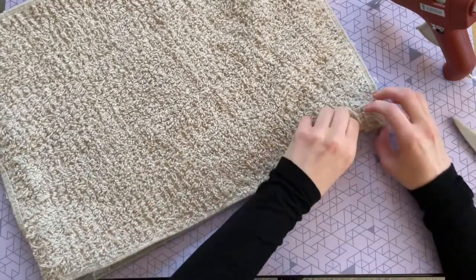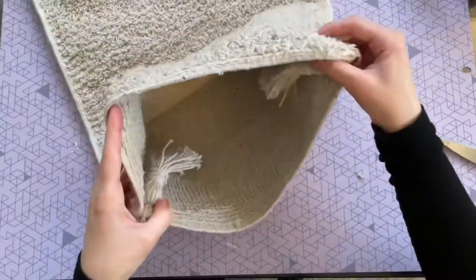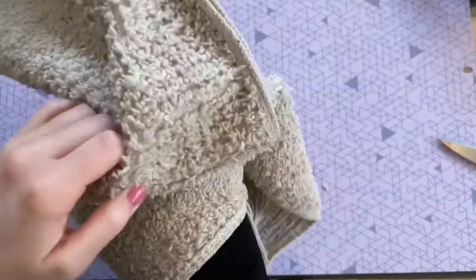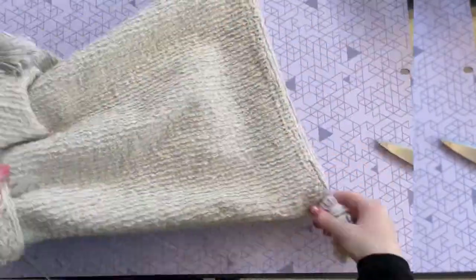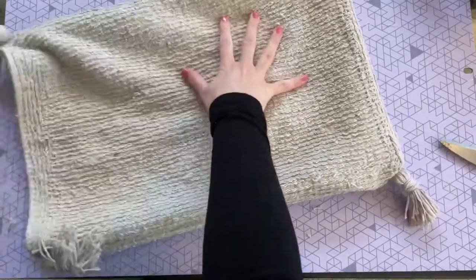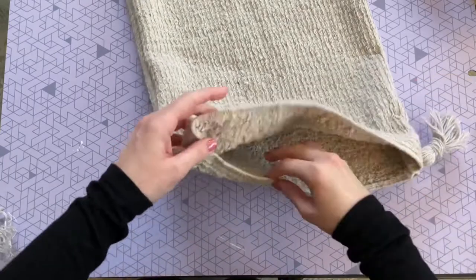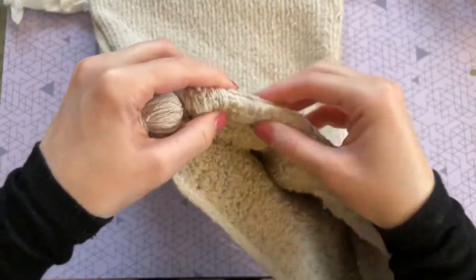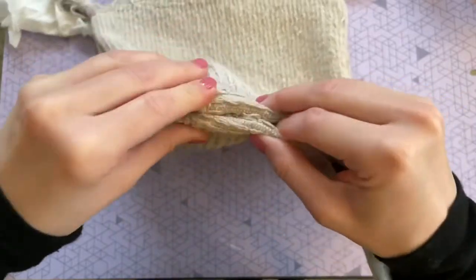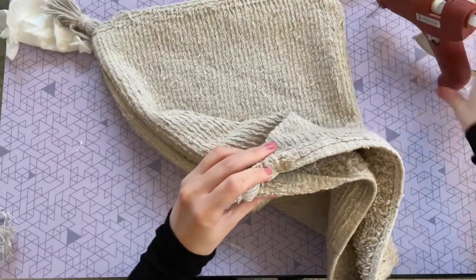I'm gluing down three sides to start with, leaving the fourth side completely open so it's easier to turn the pillow right side out. Here is how it looks turned right side out — you can see the tassels in the corners secured nice and tight. For the fourth side I'm gluing half of it, leaving the other half open for stuffing, and making sure to tuck those edges in for a nice finished look.